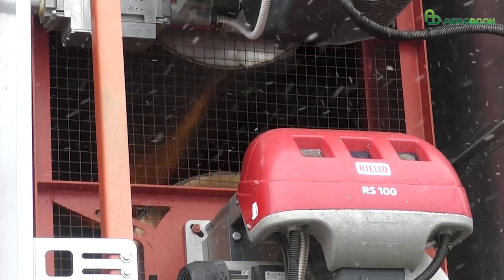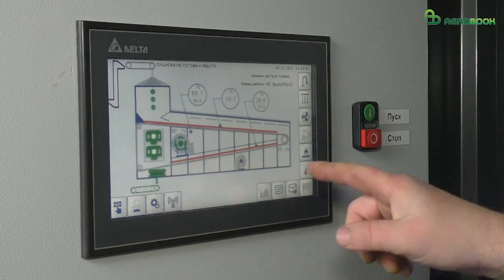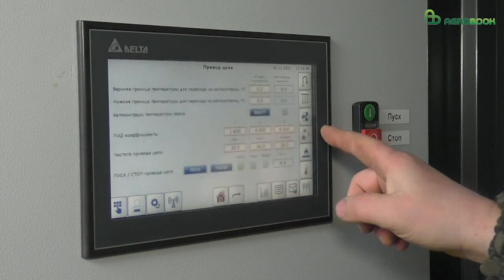For this dryer, the operator does not need any special education. The operator can easily launch and run this dryer. It works in fully automatic mode.